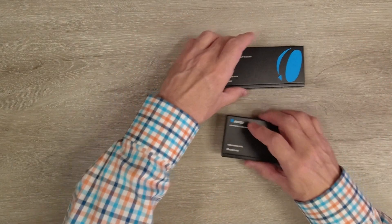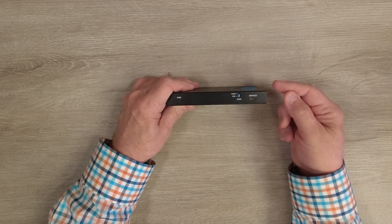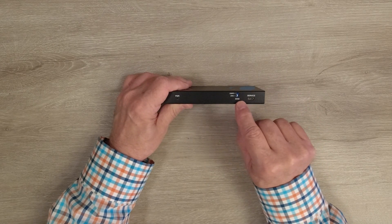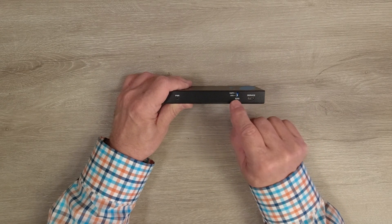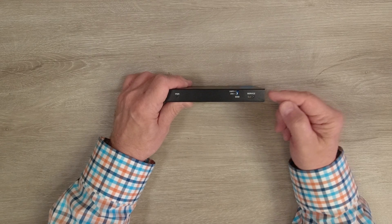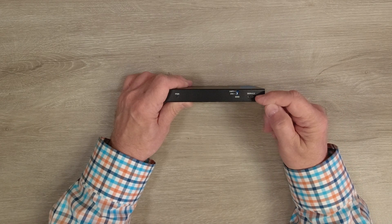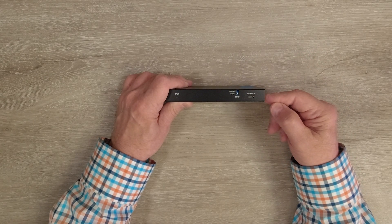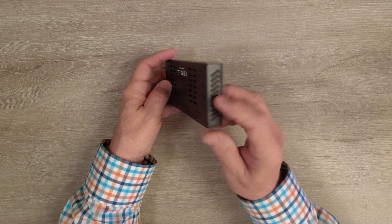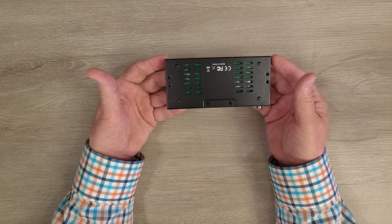Now we'll take a closer look at the sender module. On the front you'll find a power indicator on the left — when power is applied the unit runs an internal power-on self-test, and when complete it lights that LED to let you know the module is ready. To the right is an EDID switch you can use to adjust the frame rate and resolution, which is fully explained in the manual. All the way on the right is a service port — a micro USB port used for pushing new firmware to the module if needed. On the bottom and sides you'll find ventilation slots to keep the electronics cool, plus mounting holes for the included bracketing kit.